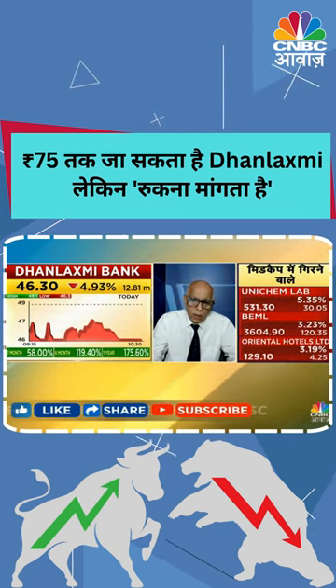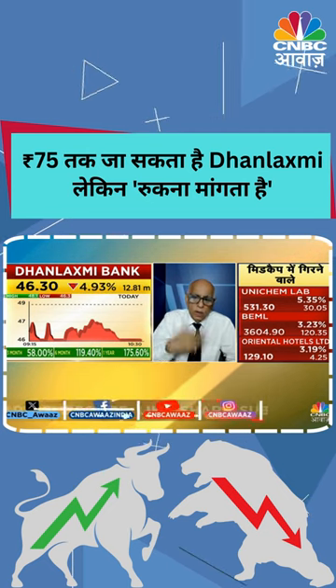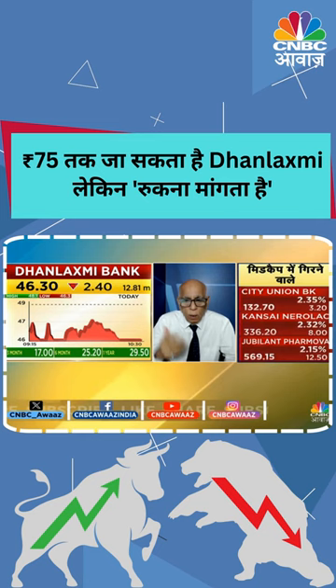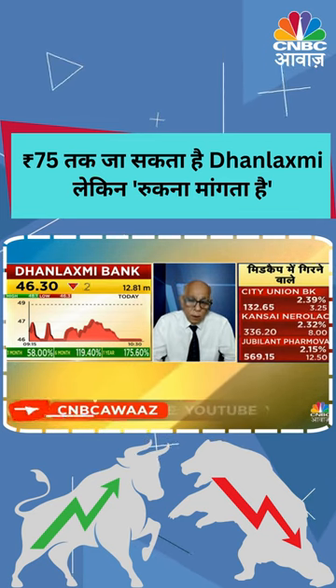Then you can see the lower circuit from here. On the way down, you can see the lower circuit from here.